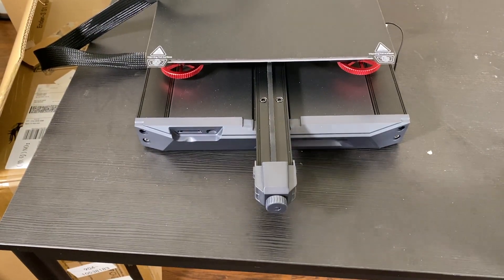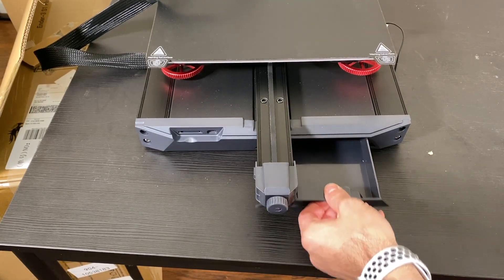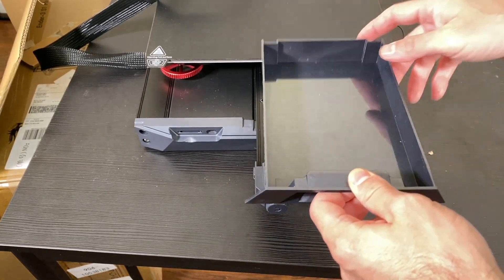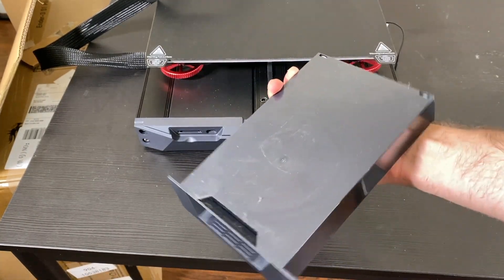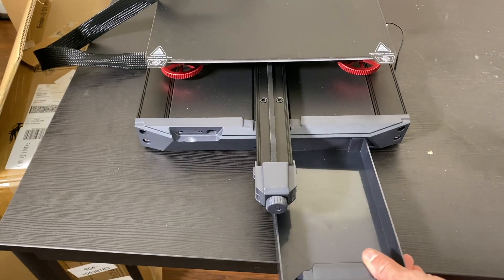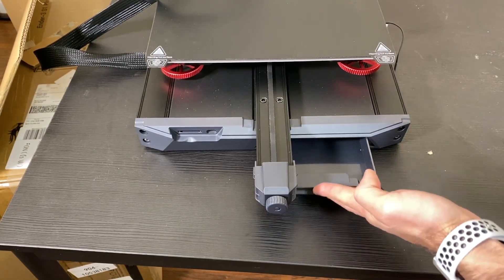One last thing before I end the unboxing is this shelf. My Ender 3 version 2 had a shelf, and the S1 Plus also has this shelf — big enough to put my tools. I like it.